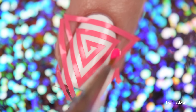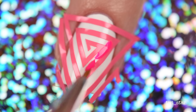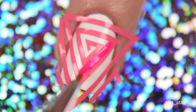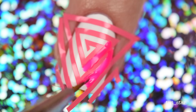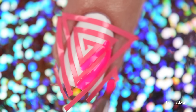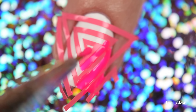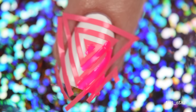Now that everything is perfectly positioned, I took a little piece of paper and pooled out some of the polish colors I wanted to use, picked them up with my triple zero detail brush, and applied them in a color block pattern. For this look I wanted all the lines to be the same length, so I made sure not to overlap certain portions of where the triangle came to a point. You'll probably be able to see it better with the blue.